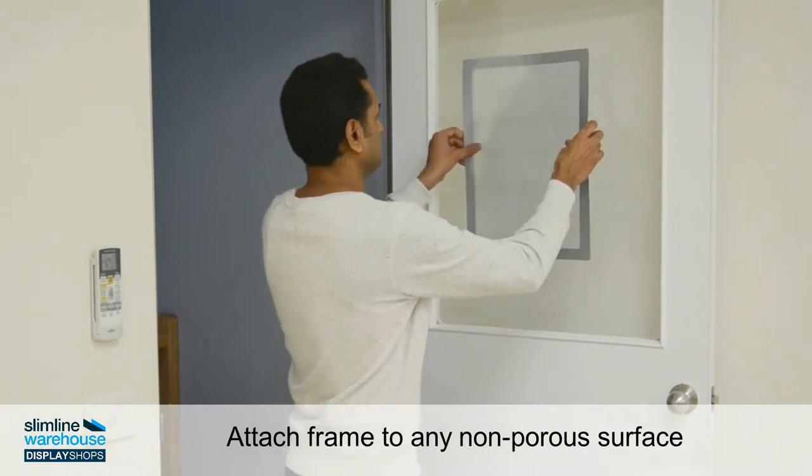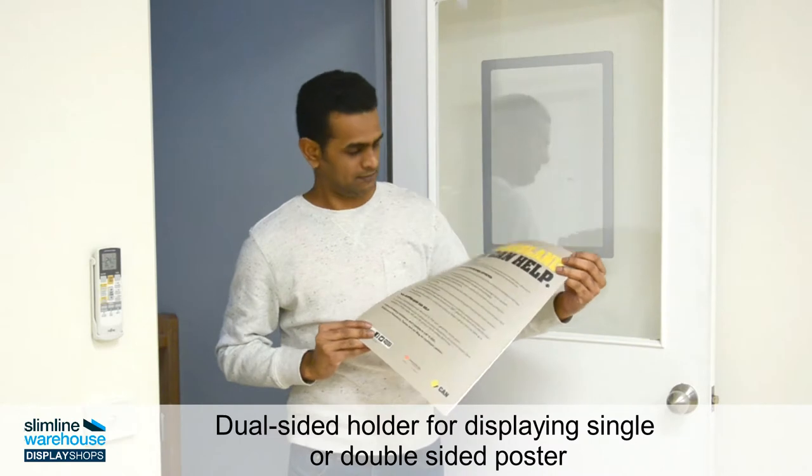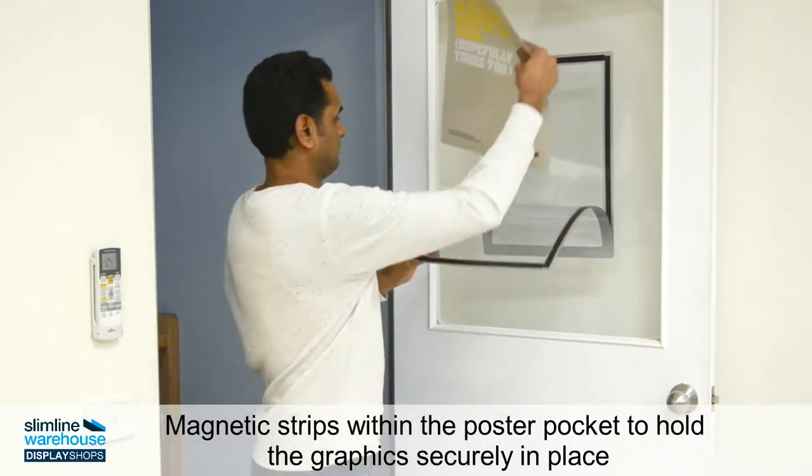From your printer straight to the wall, the magnetic strips make changing your graphics a breeze. Maximise visibility and reach out to more customers from both sides thanks to the transparent poster pocket.